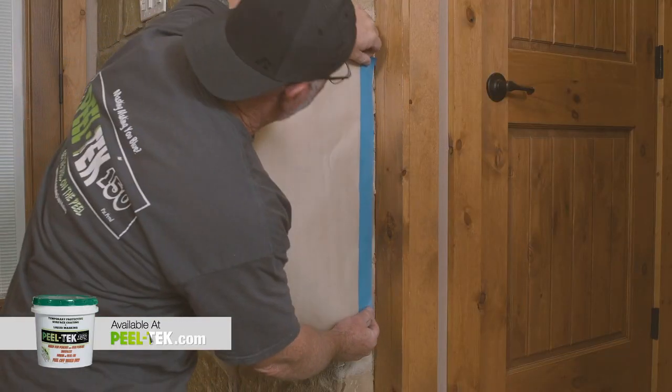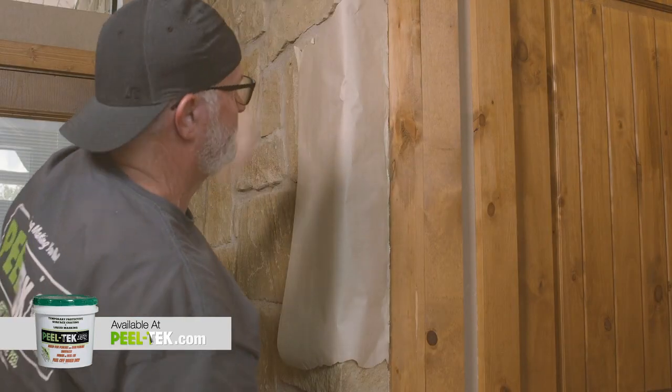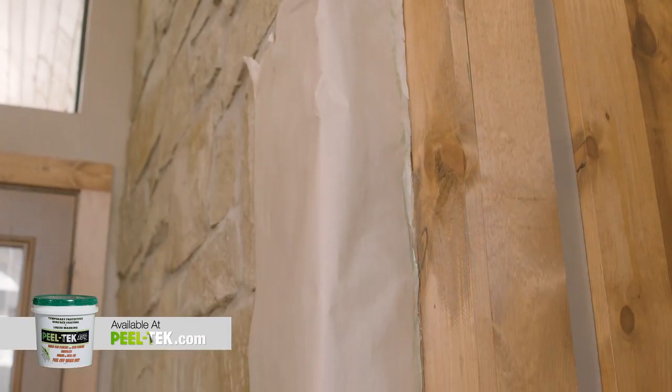Ever tried adhering masking paper or plastic to a brick wall? Well, it's hit or miss. PeelTech 150 holds masking paper and plastic on textured surfaces, and you can leave it in place for weeks if needed.